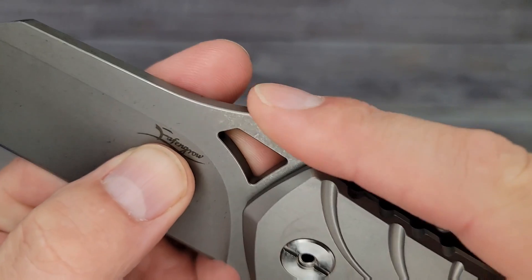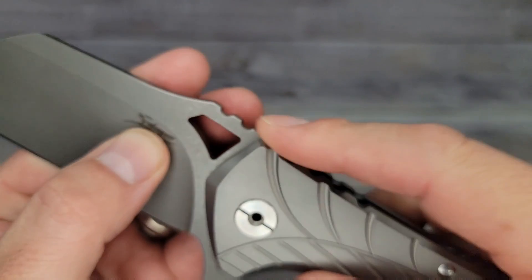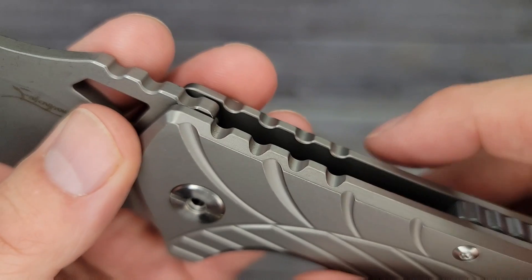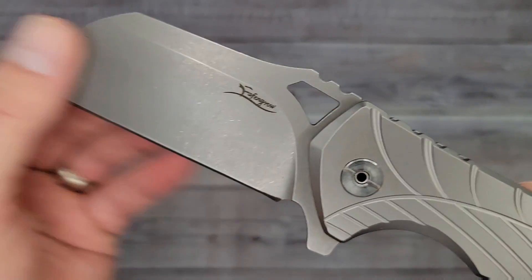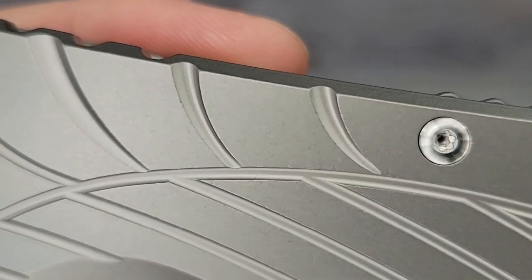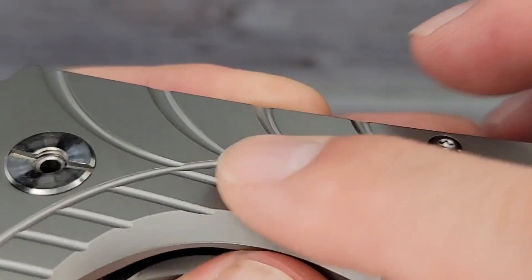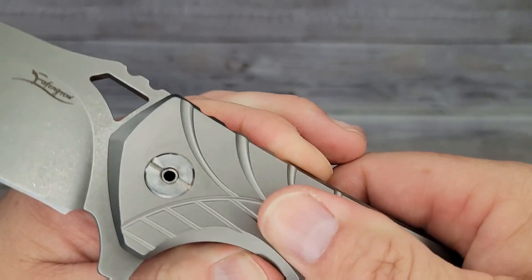It has a good stonewash finish — nice and clean. I've never seen this logo before, however you say their name. Big jimping — some of the biggest jimping I've ever seen. I think the only ones bigger are on the Corvid XL. Going all the way down, other than that little signature, there's no billboarding on either side except for the D2 marking. I like that — it's a nice clean looking blade.